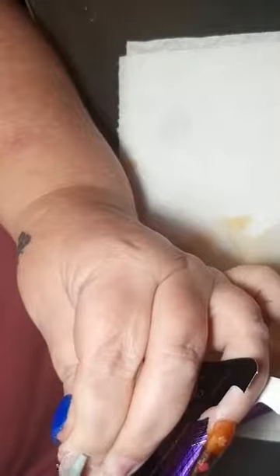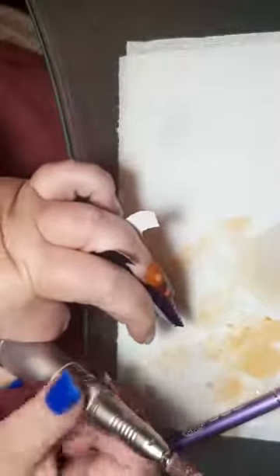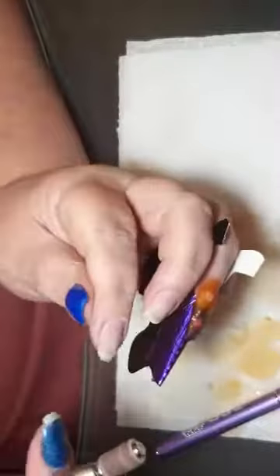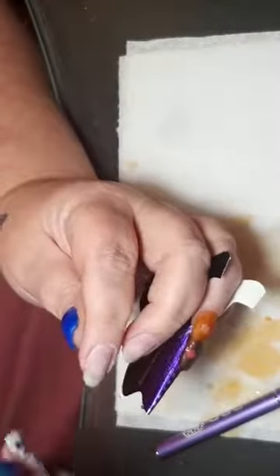I'm just taking away dead cuticle on the nail plate. We're not digging holes or anything like that - it's very soft and very gentle. You do it in circular movements. Always keep your drill bits flat so you're not digging - that's really important. Make sure that you use the right sort of speed for the right type of drill bit. Really coarse drill bits need to be used at a faster speed; the finer ones you use at a slower speed.